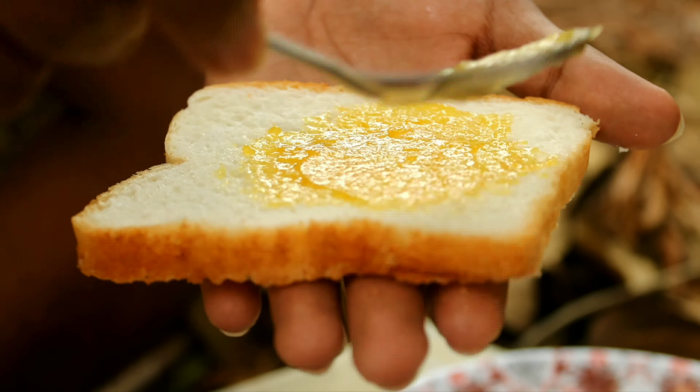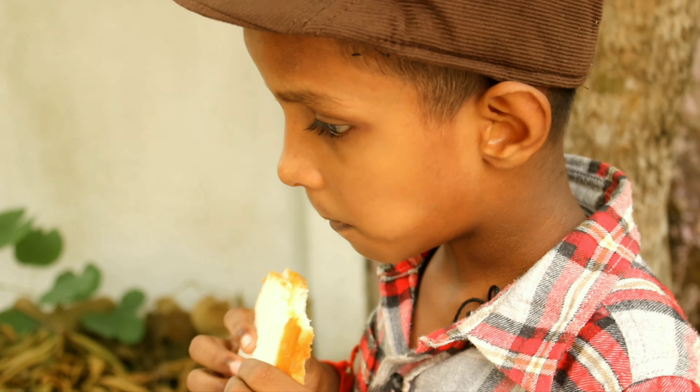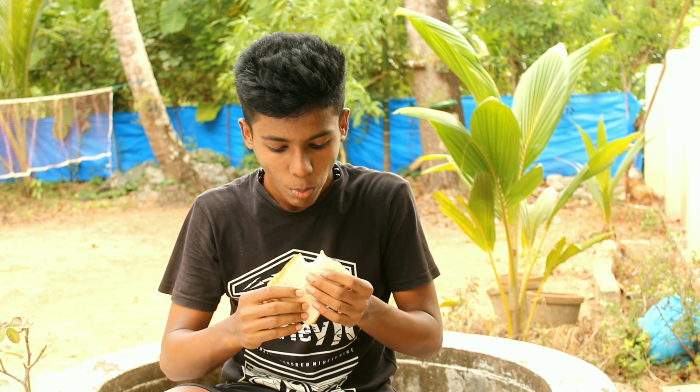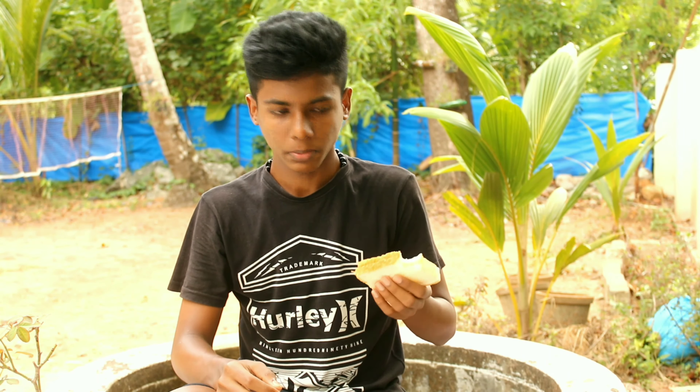I am going to take a break now and taste it. Let's go! I got some bread and came back. It's super hot, and it tastes like pineapple. If you try it, it's very simple.